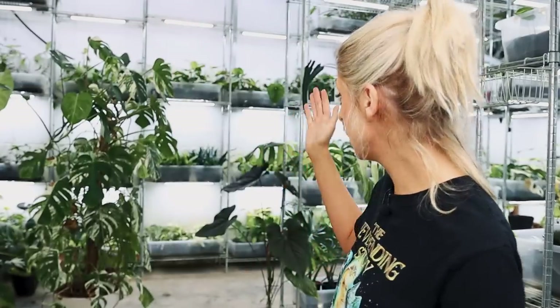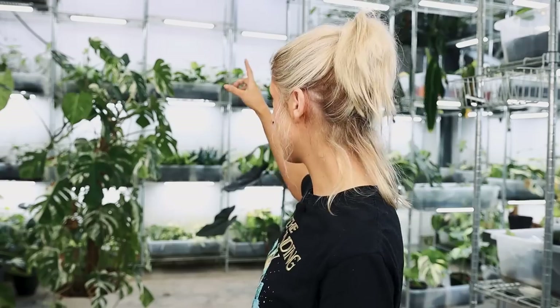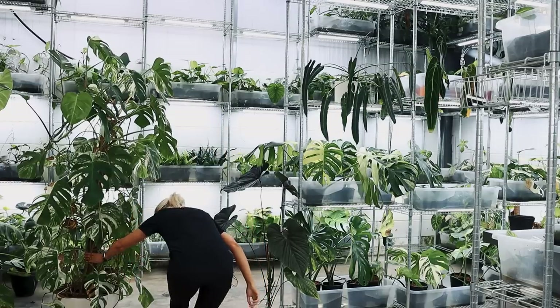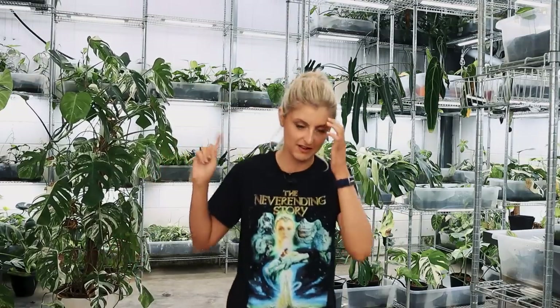I think we can all agree the prices are still really bad. It's actually such an old Albo — and you will see this when we go up to it in a moment. This Monstera has four vines around the plant. When was the last time you saw a Monstera in a shop that had four vines around it?